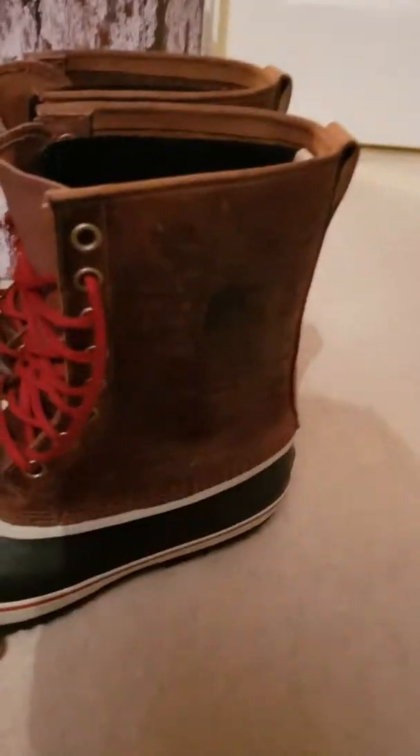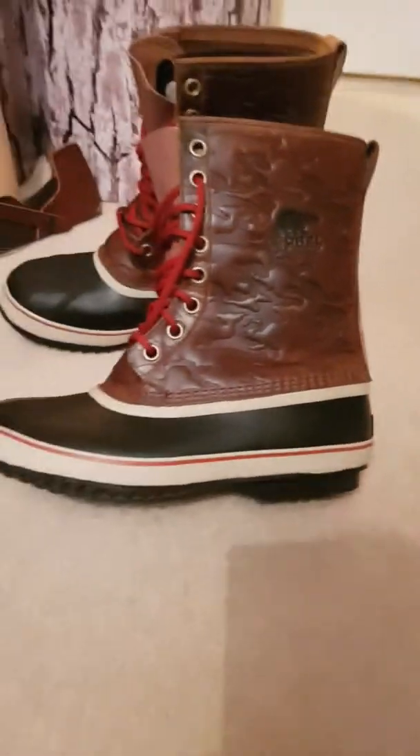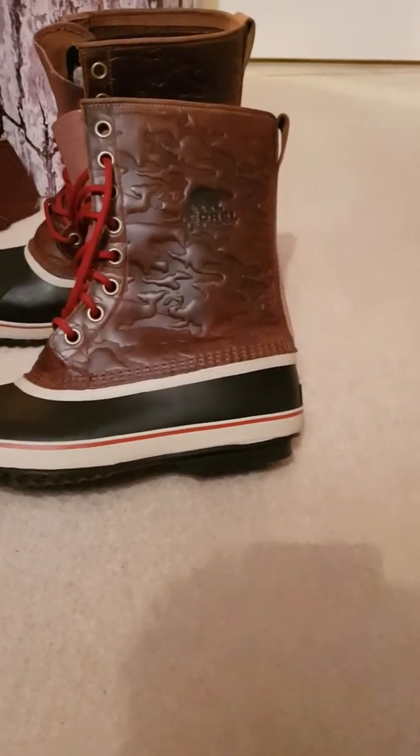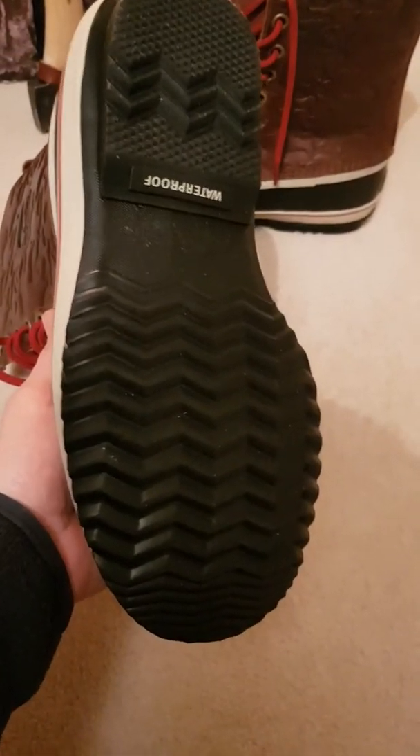So these are the premium version. They have the vulcanised rubber soles — it's a standard look with the blue, red, and white trim. The sole on these, if you compare them to the Caribou, the Caribou seems to have a more — if it's a real word — a grippier tread.